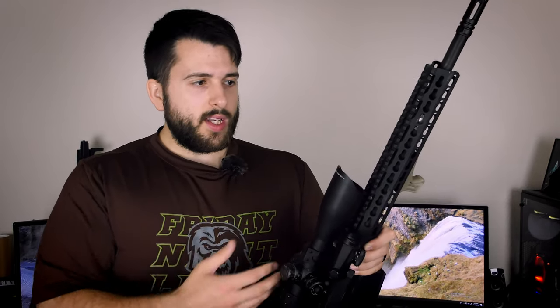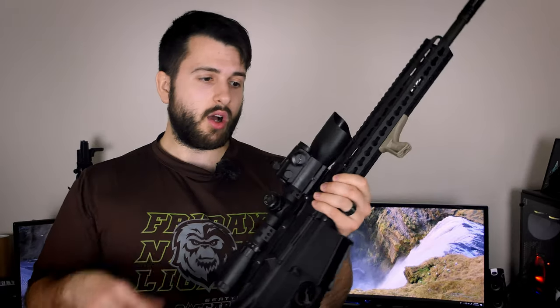A more apt setup for this gun would be a 1-8x with just backup iron sights and no offset red dot, though that does add weight. A 1-8x would still give you plenty of range — easily out to 500, 600 yards with a lot of precision — and there are now a lot of really good 1-8x options on the budget market for under $400. That gives you great up-close and precision long-range options without the very long, bulky, and awkward setup that I currently have.